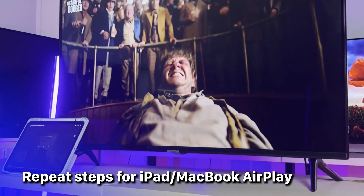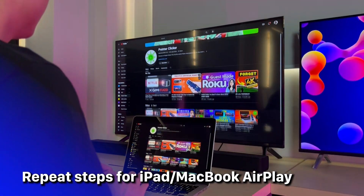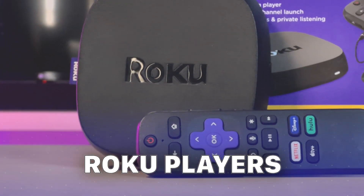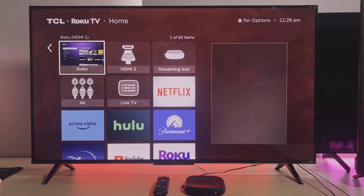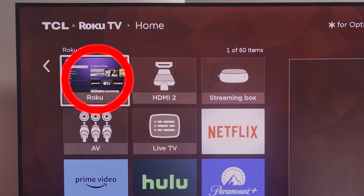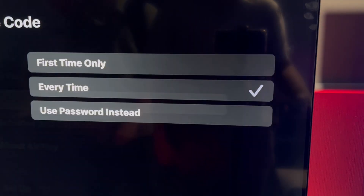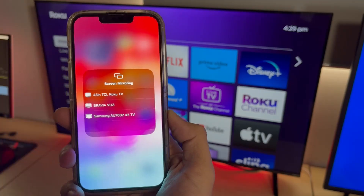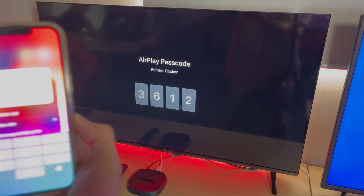You can do the same process to pair your MacBook or iPad with this Roku TV — just follow exactly the steps we just walked through. For Roku players, power on the Roku player properly and plug it into your TV, let's say HDMI 1. After that, follow the steps in Settings and turn on AirPlay, then pick your required code preference. Make sure your Wi-Fi networks match, then choose Roku Ultra when screen mirroring from your iPhone. Enter the code and you're all set.